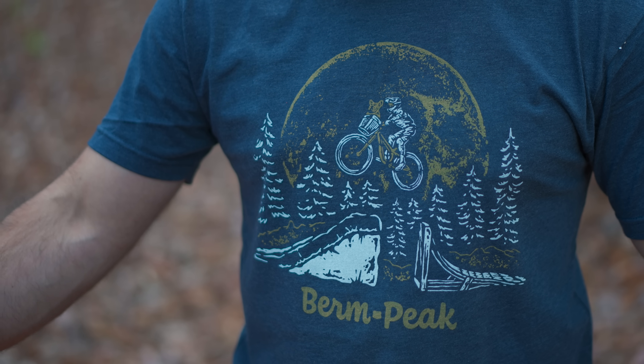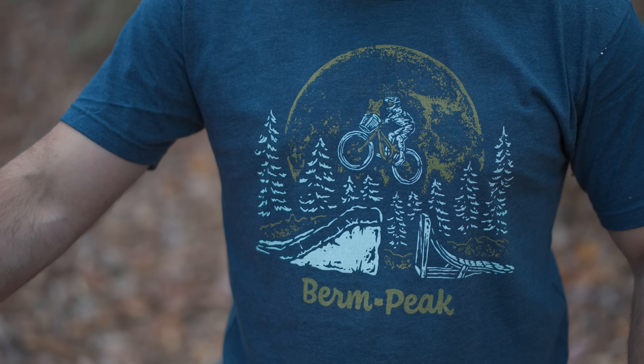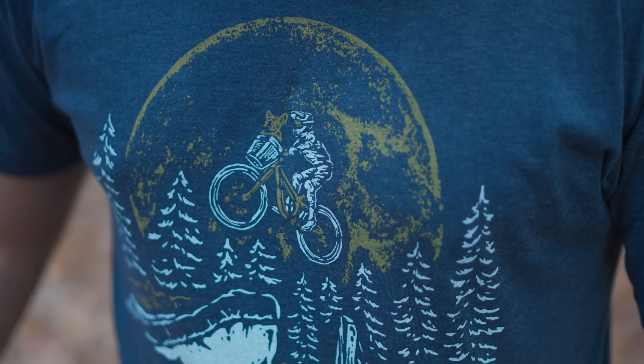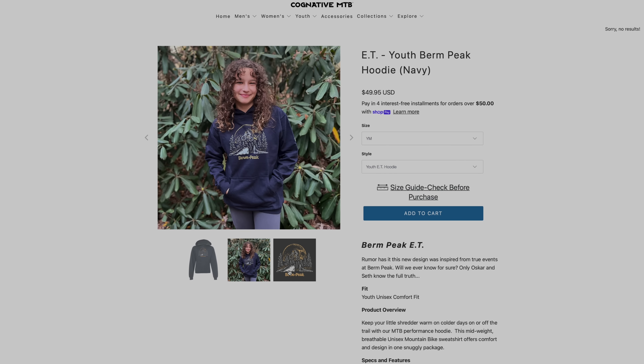Some of you might notice my new shirt — it's Oscar and I going off the airbag jump behind a big full moon. He's in the basket here, just like ET. I'm stoked on it. You can get this at cognitivemtb.com. We have a brown version, and we have a hoodie just in time for the holidays. Thanks for riding with me today, and I'll see you next time.